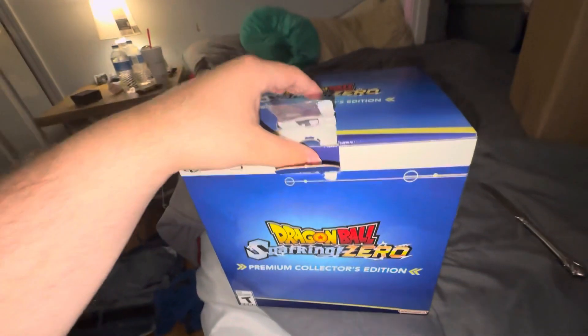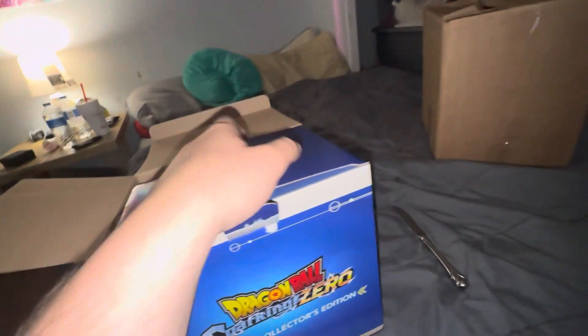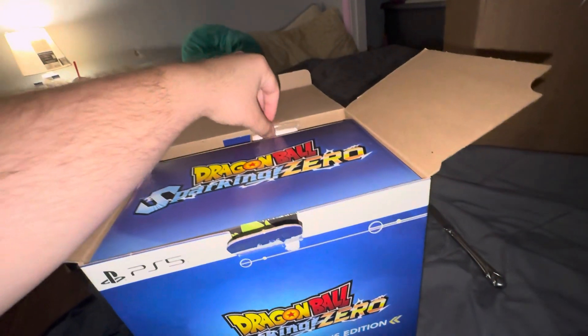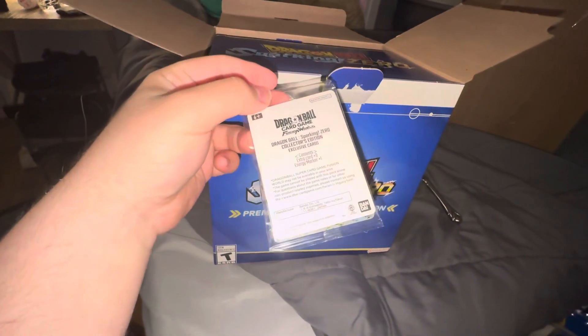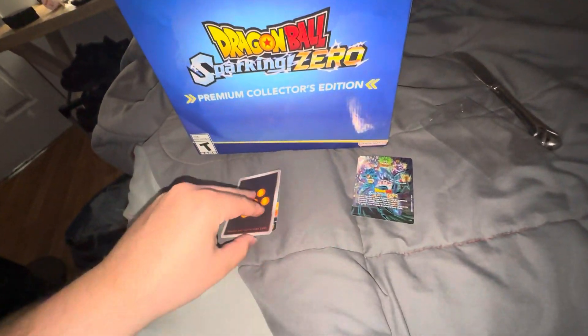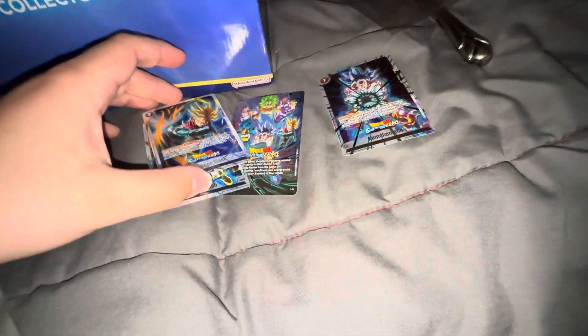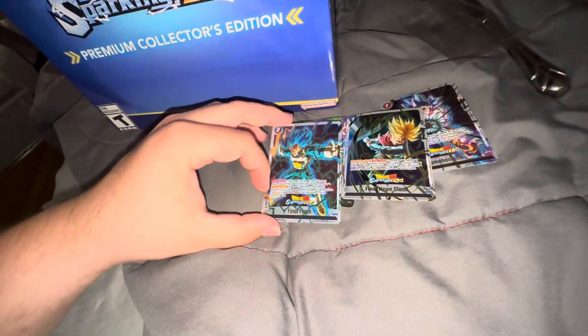Sorry, the tape did kind of come off a little bit, but that's okay. So it comes with the Dragon Ball Fusion Warrior card game. It comes with some cards — an energy card, and then some pretty cool cards: MUI Goku, Sword of Hope Trunks, and I believe that is Blue Evo, but I'm not too sure. And then it comes with the energy card itself. Let's go ahead and put these back.